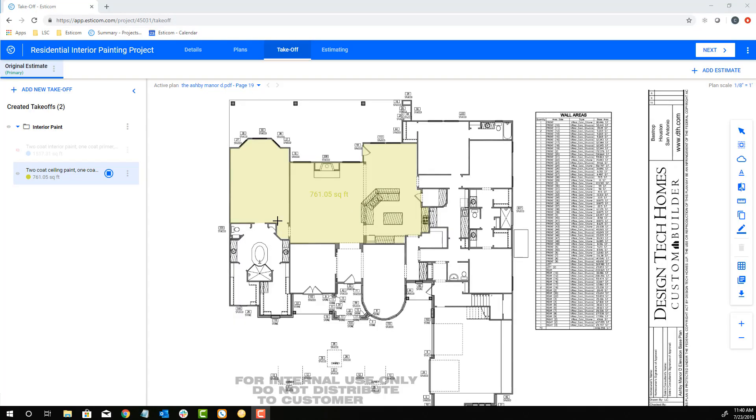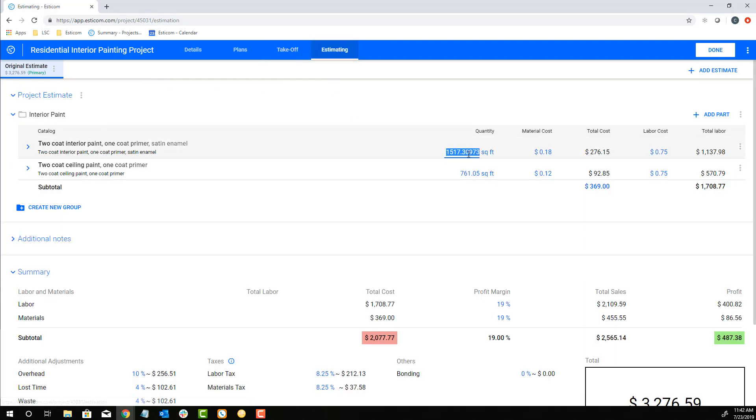Now that we have our takeoff completed, let's move to the estimating step to adjust our quantities, labor and material cost, and produce a customer-facing quote. Click the estimating tab and this moves all your takeoff quantities to the estimating module. Here we can round up the quantities, adjust our material and labor cost per square foot, and see our total cost to do the work.